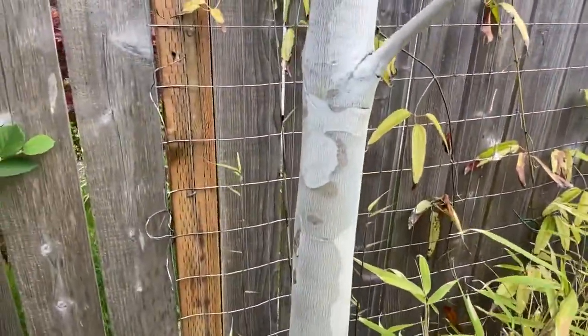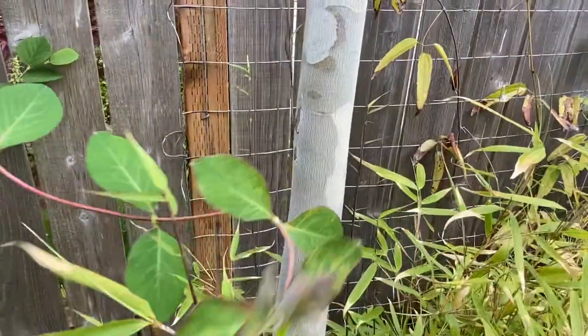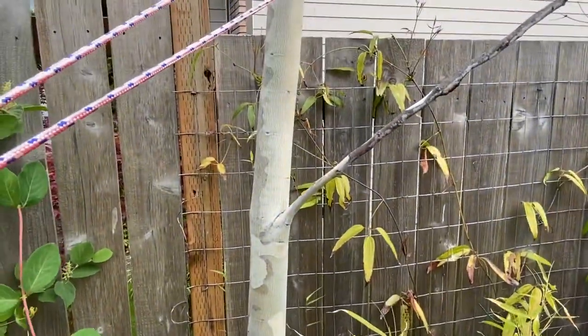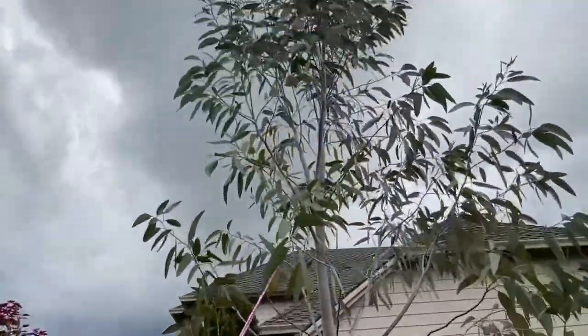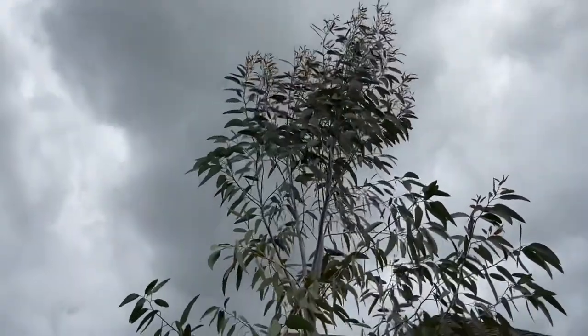Snow gum, because it grows in areas where they have snow, does get a nice mottled bark and it does peel. I planted this one about four years ago. I have not pruned it at all — it's just kind of grown into the shape that it wanted to.